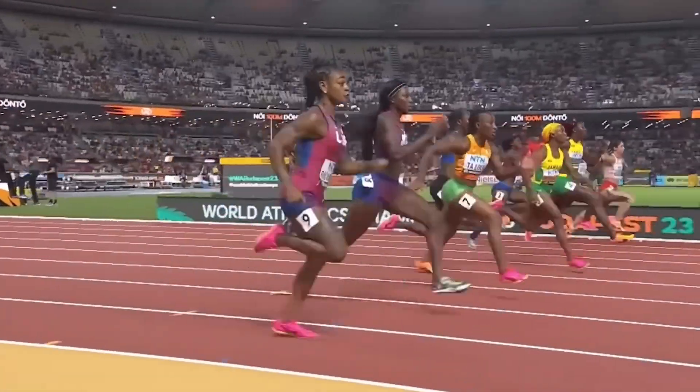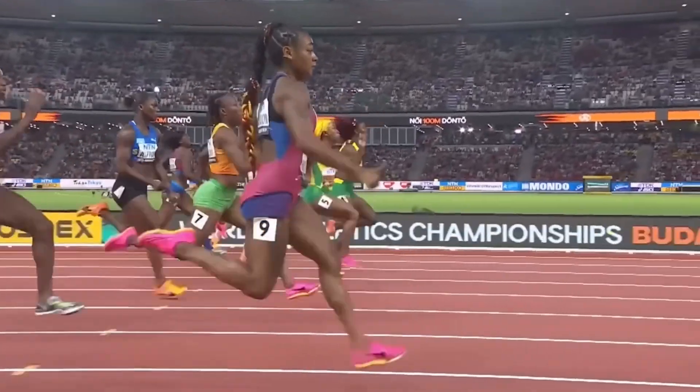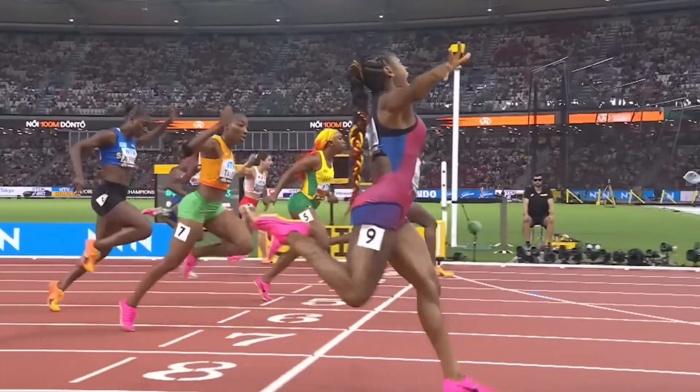Sha'Carri Richardson is trying to run some world-breaking records in the 100 meter dash, and I want to break down some of her best exercises and training workouts so you guys can see what you can take from it to improve your speed.